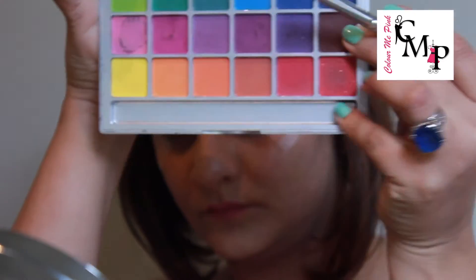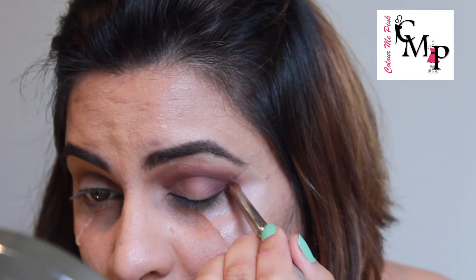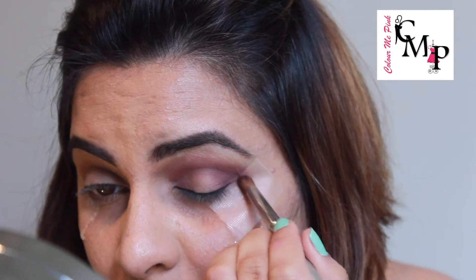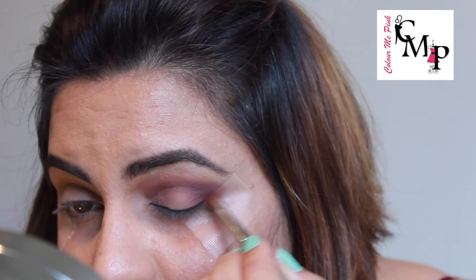Next, taking the chocolatey brown color from the Kryolan palette and placing it in the corners of the eye and blending it, then taking the same color with whatever is left on the brush and bringing it towards the crease and blending some more.